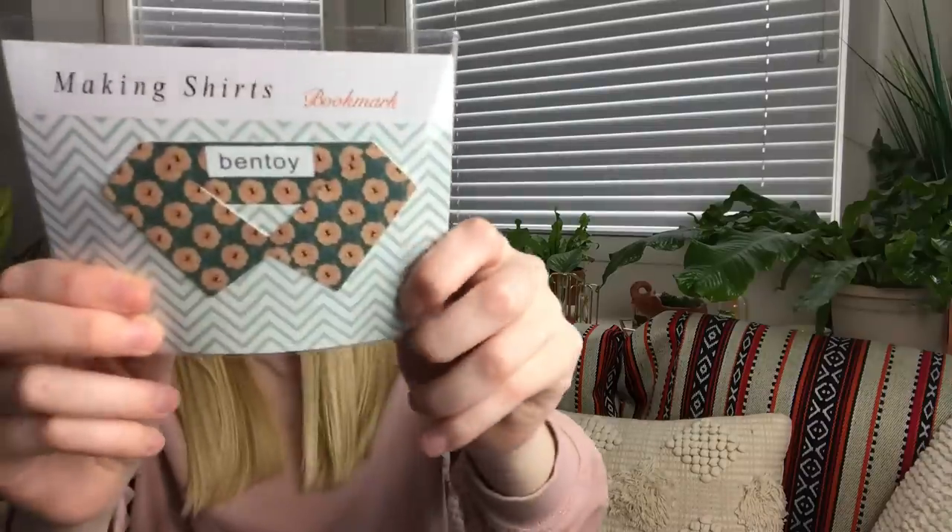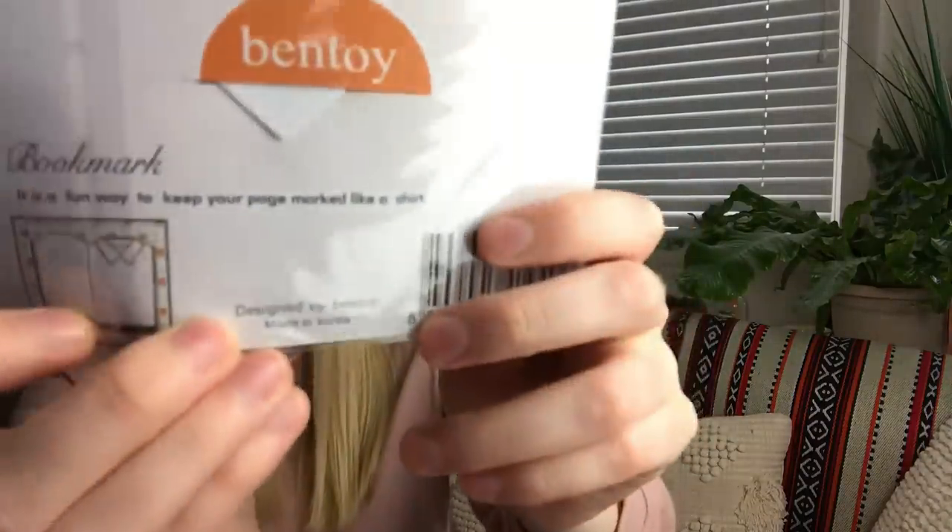The next thing is a fashion floral collar bookmark — and this is what it looks like. If you just put it on your book, it's actually kind of cute. I like that. I do read, so that'll be fun to use. I'm actually reading a book right now so I can switch out my bookmark.